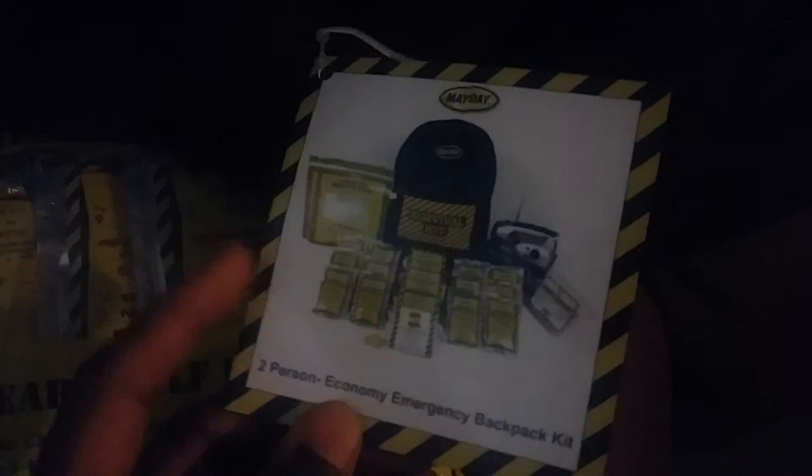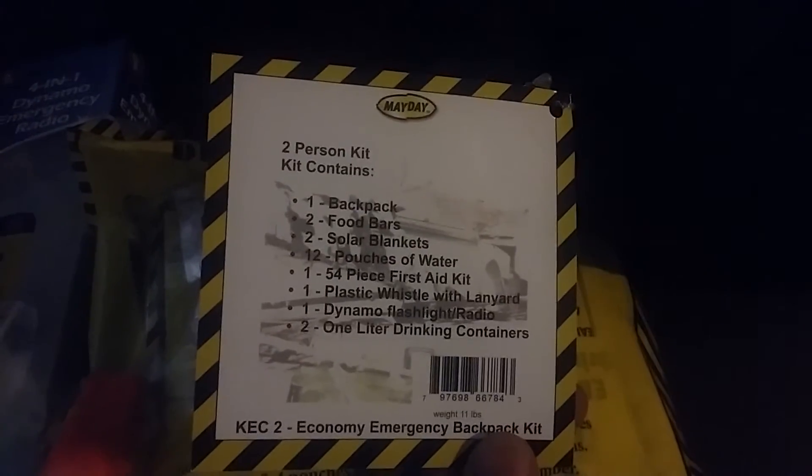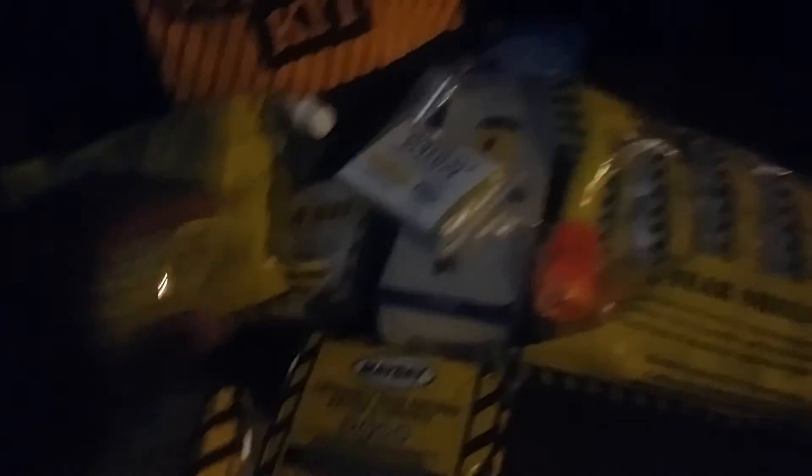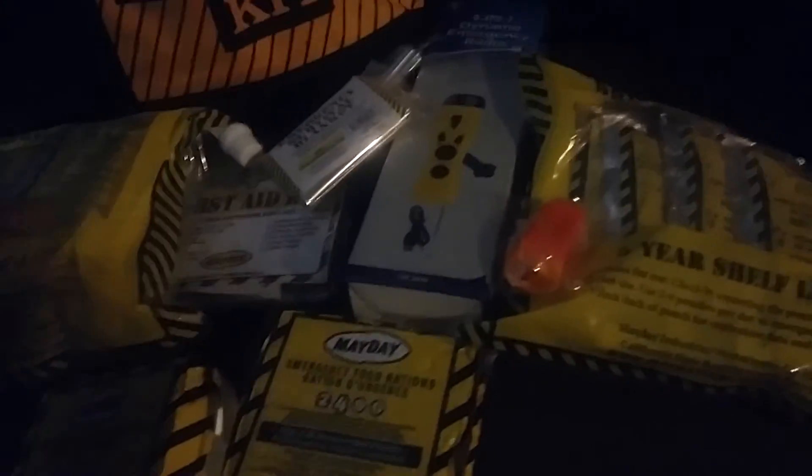And all the stuff that comes inside. There's three — I ordered three more, so doing a quick video on it. Get the backpack and get all this. Some basics for family and friends. You can always add some additional items to this as you go along. So there you have it.